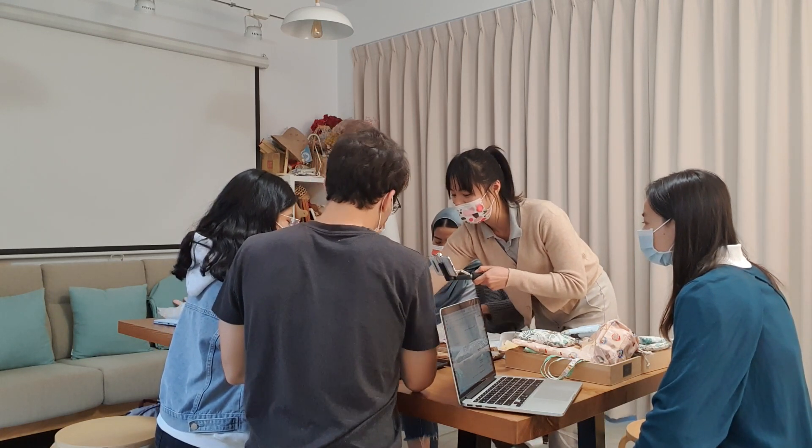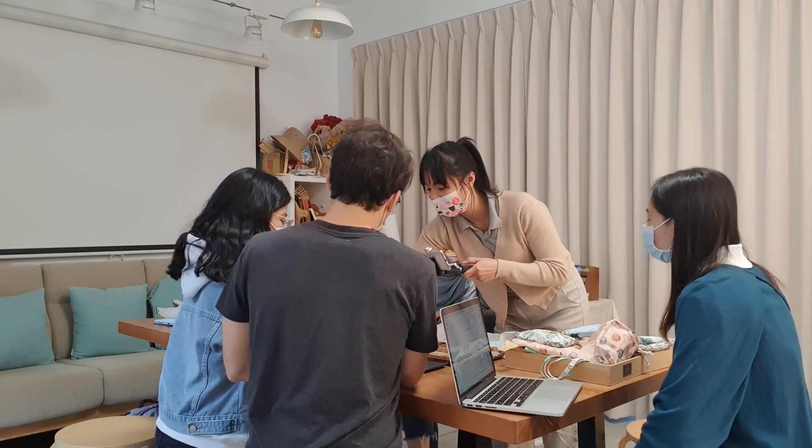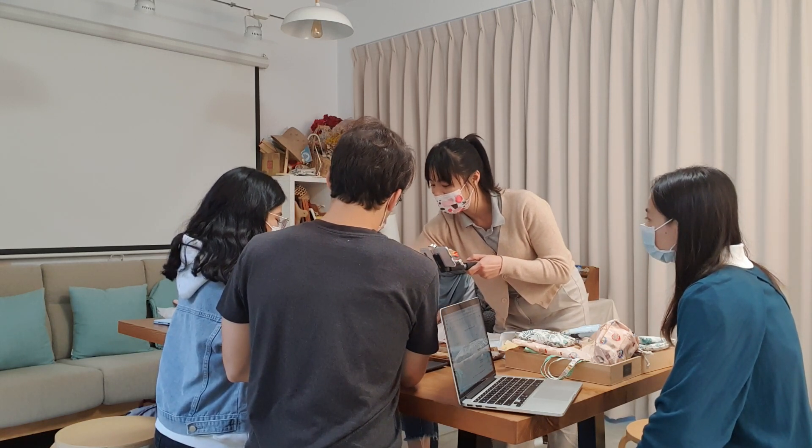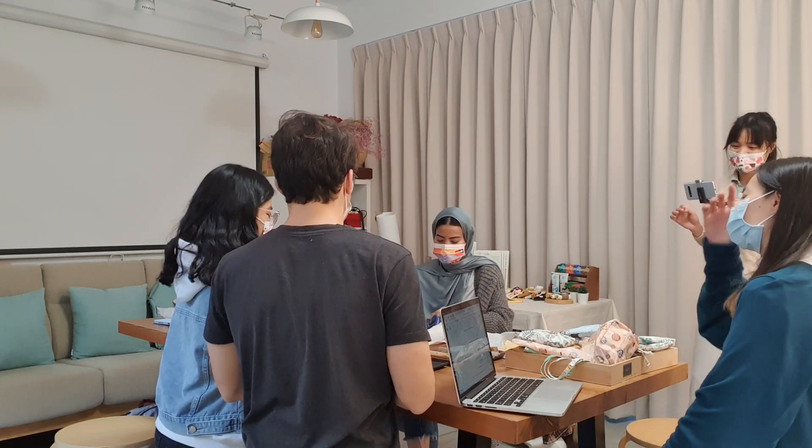Let me take a video of how to use it. You can - here first, and then it would be neat. You fold it like this.